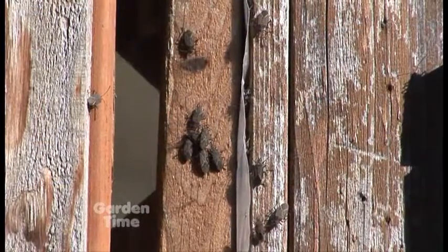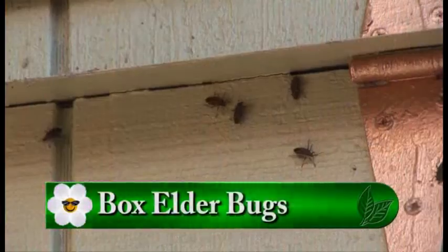As spring arrives and the sun comes out more, it's not just plants that you see popping up out of the ground — you also start to see some bugs. Sometimes on south-facing walls, because they're warm from the heat, you'll see box elder bugs congregating.